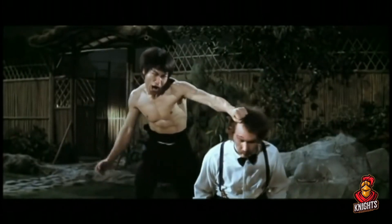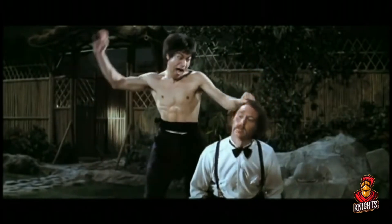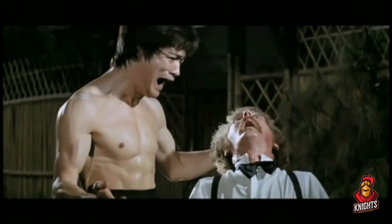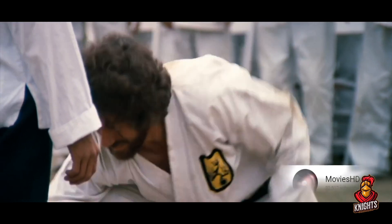Hair pull neck break chop. He pulls on the hair, gonna pull that hair back, get this guy looking up towards the ceiling. It's very important he looks up towards the ceiling, which will expose the neck so you can chop him in the neck and crush his windpipe. Now let's take a look at some fancy stuff.